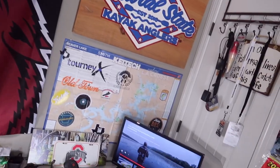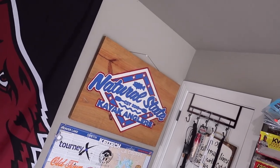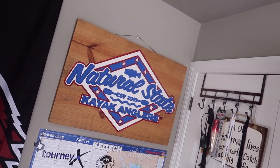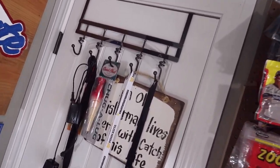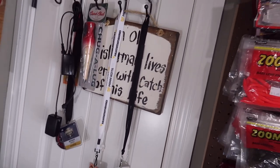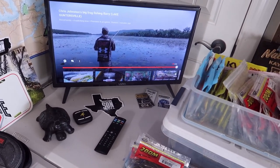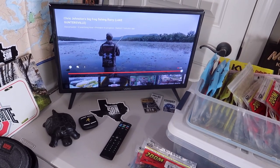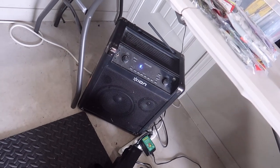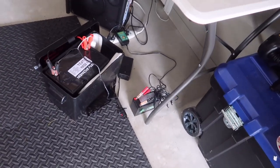On the wall in the man cave I've got a few decorations — gotta have that Razorback flag, a couple maps of Beaver Lake with some stickers from places I've been and companies I've worked with, and the OG Natural State Kayak Anglers logo frame courtesy of Natural State Custom Furniture. I keep a little door hanger on the back of the door where I can hang chargers, memorabilia, and different things. And I don't think a man cave would be complete without a TV — just a little TV to watch YouTube videos or live fishing while I'm out here working, and a big speaker to bump some music.